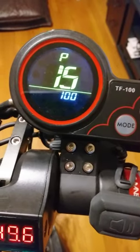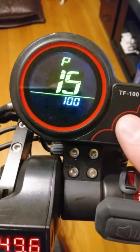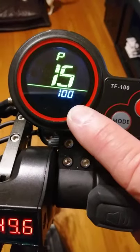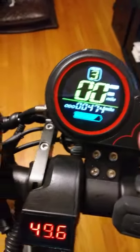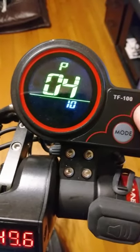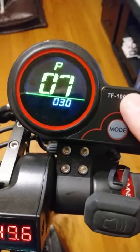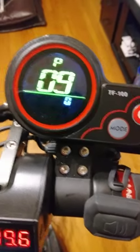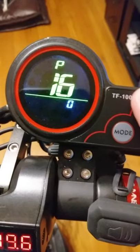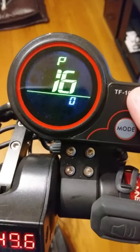Number 15 is the voltage that goes to the controller, which feeds the motor. I've got mine at 100, which is maximum, and that gives me a top speed of 30 miles per hour with my weight — and yes, that's been confirmed by GPS on flat ground.